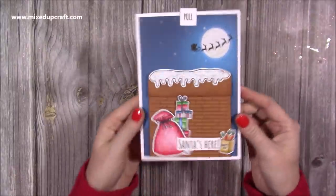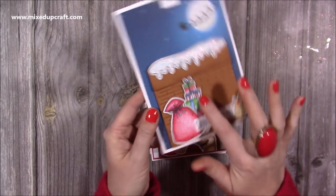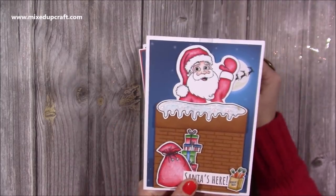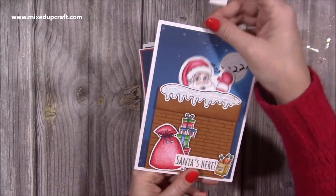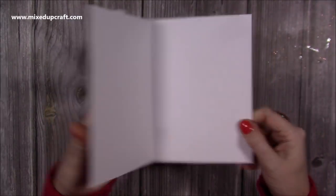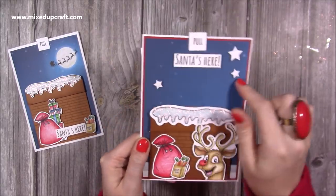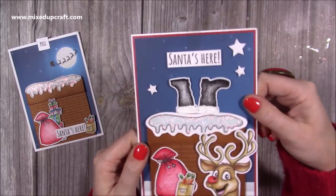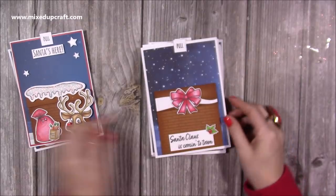Now I'm going to show you the 5x7. Here's your chimney - I've got some snow on the top. Using some of the scene builder, you've got Santa's sack, Rudolph's treats which I love, this stack of presents, and the sentiment 'Santa's here.' Those papers create that lovely scene, and then when you pull this one up Santa pops up to say hello. I've stamped the brickwork but you've also got a stencil that can do that for you. It pops back down, and you can open it up - inside there's all that space to write your message.